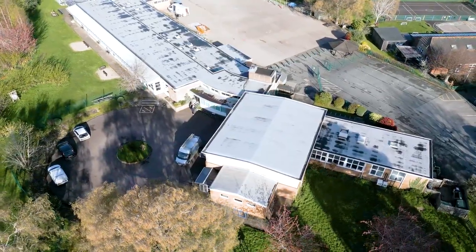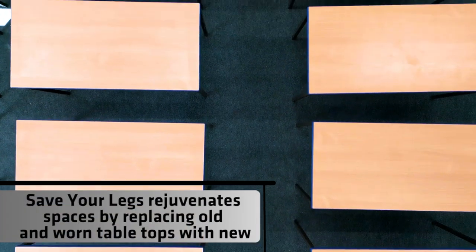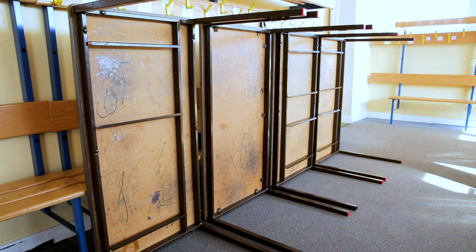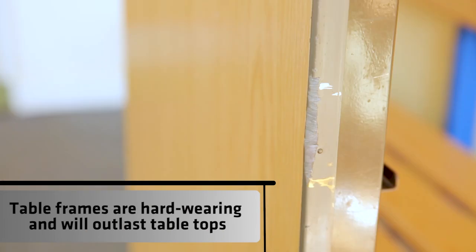We wanted to lift the school — some of the classrooms were starting to look a bit tired — so we looked into replacing tables, which we originally found to be really expensive. Then we found Save Your Legs and realised that we could just replace the table tops. Our table tops are grey and quite drab, and we thought it would really give the school a lift if we could replace those.